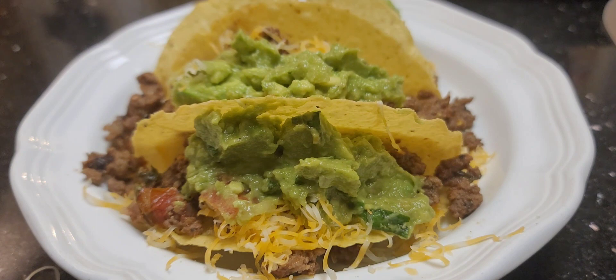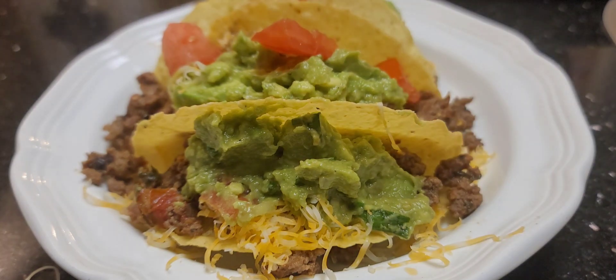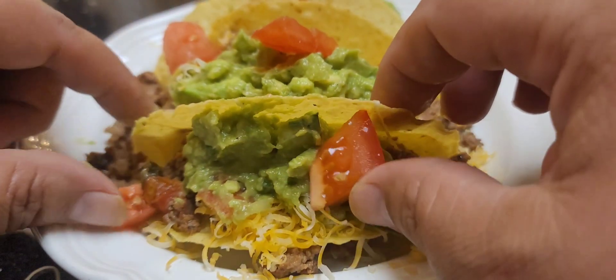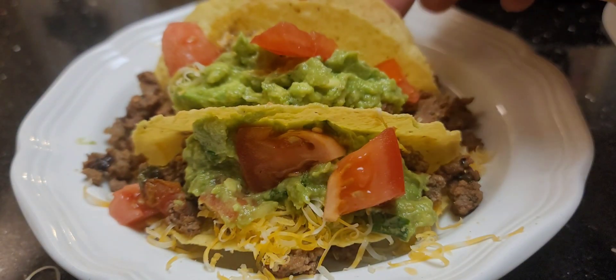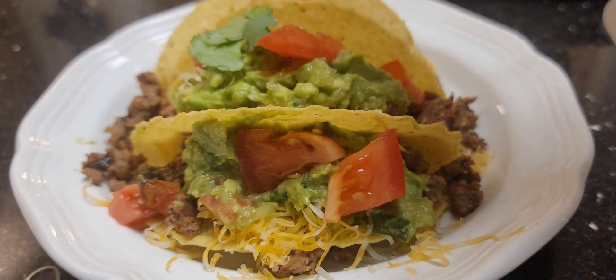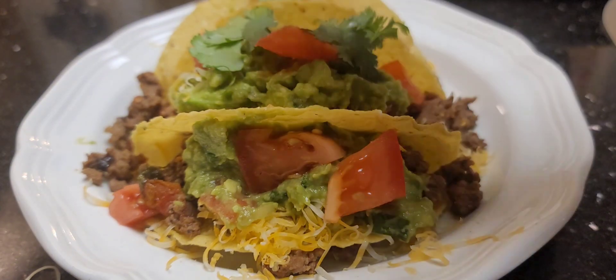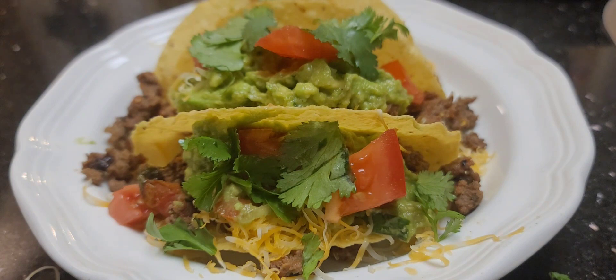Then we're gonna top it with some tomato and hit it again with some cilantro. And we're done — look at that, that looks amazing. Yum yum yum, perfect!